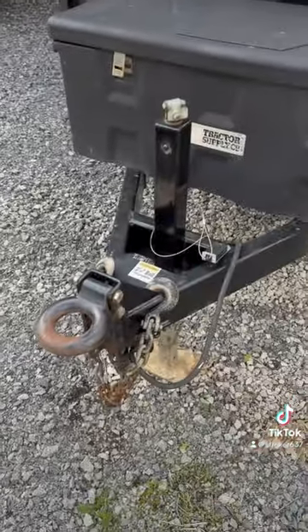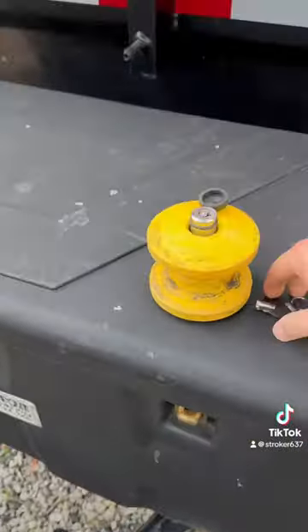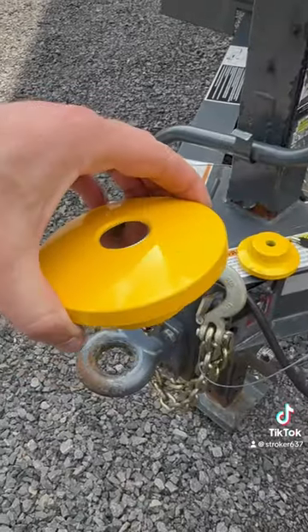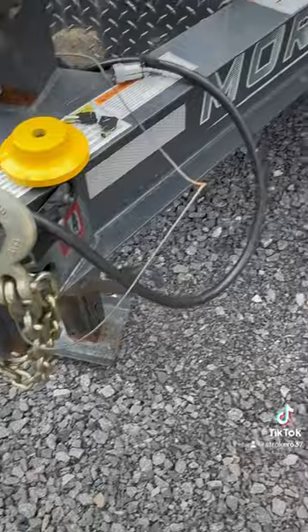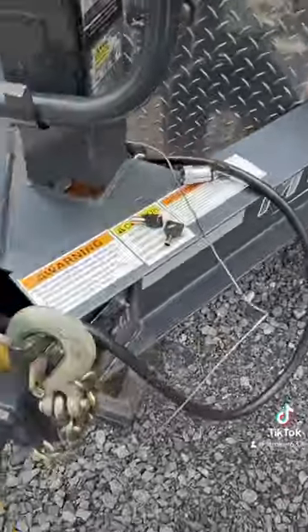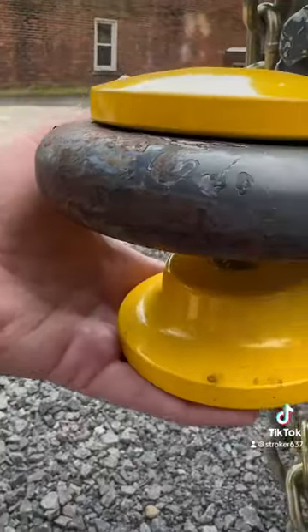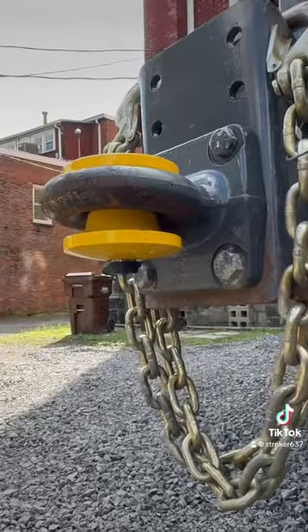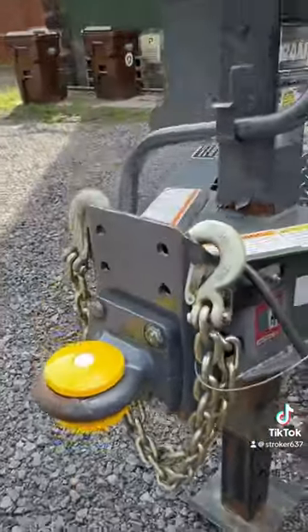I'll put a link to them in the description if I can. Real simple installation — you just take the lock out like so, drop the top in, put it in either way, this is the bottom, just sandwich it, then put your lock on and turn the key. And there's your anti-theft device for 50 bucks — just another deterrence.